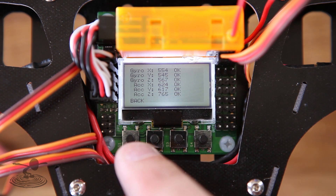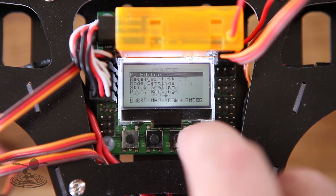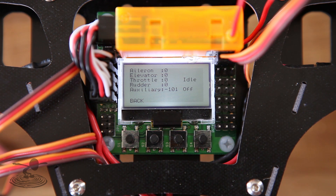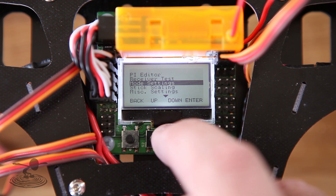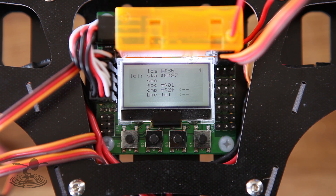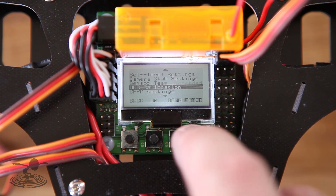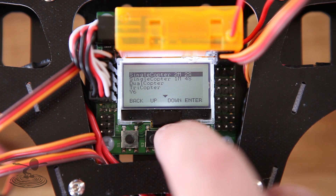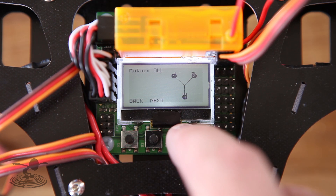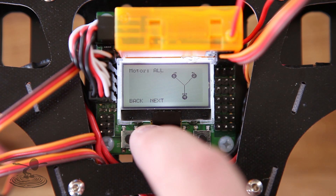When you boot up the board for the first time it'll show the gyro settings — just hit back. Go to the receiver test and check that all sticks are moving in the correct direction, and set it to go from 0 to 100 on each channel, zeroed when idle. You can do that using sub-trims and endpoint adjustments on your transmitter. Once done, do the ACC calibration — let the board sit level while it counts down. Now load the motor layout and scroll all the way down to V-tail and hit enter.